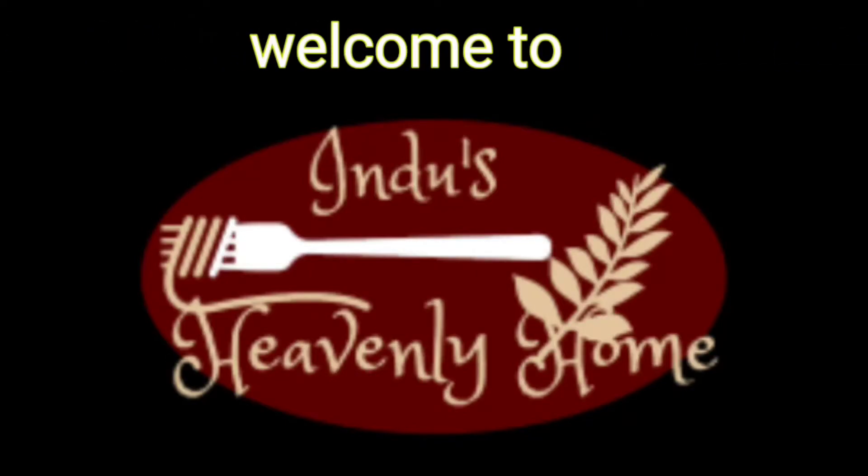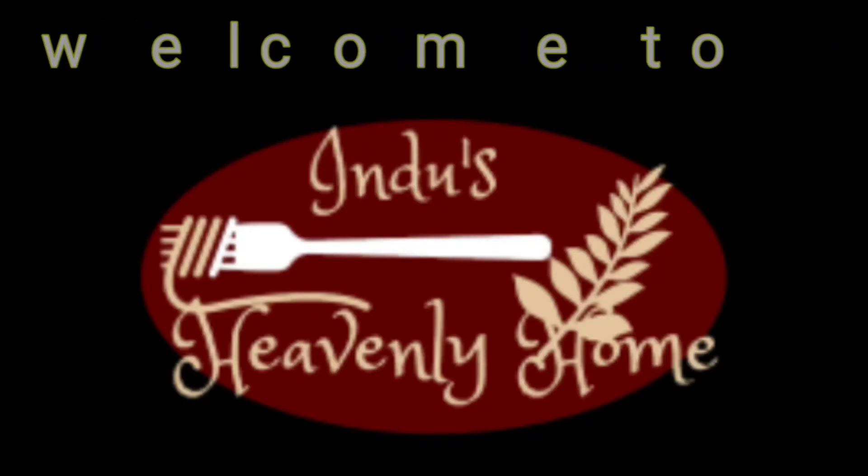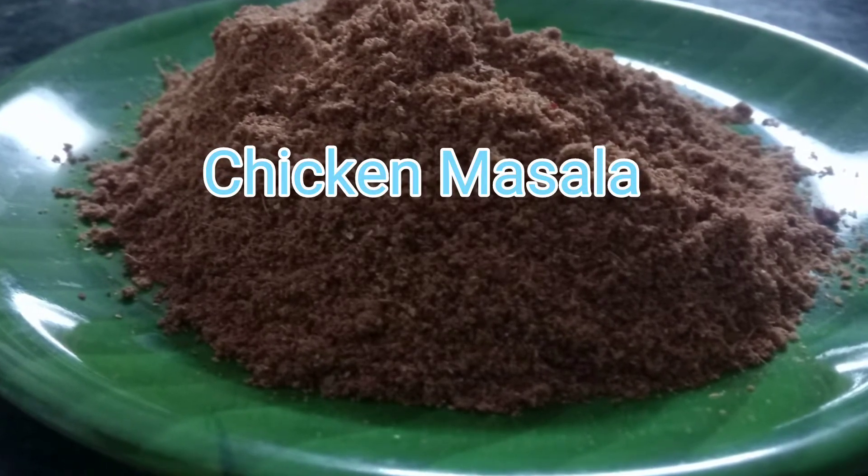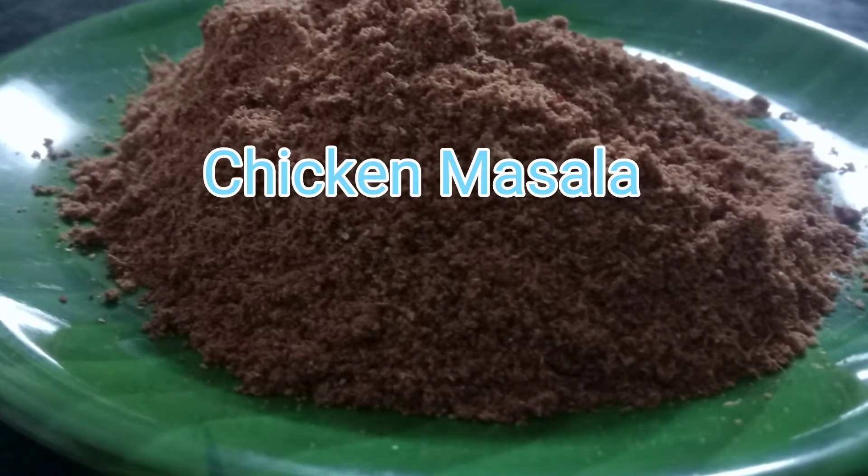Hi Friends, Namaste and Welcome to Hindu Semenli Home Kitchen. Today I am going to prepare the chicken masala. I am ready to prepare the chicken masala.